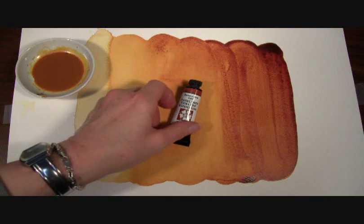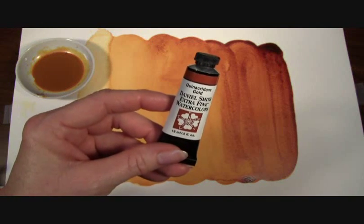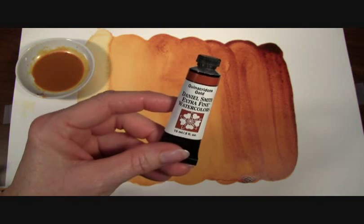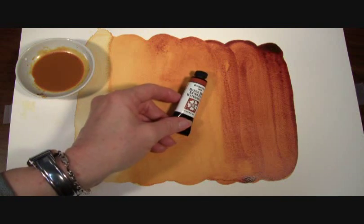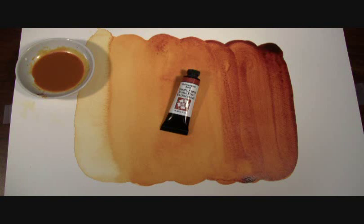Hi, today I want to show you our Quinacridone Gold Extra Fine Watercolor by Daniel Smith, the best watercolors for artists. Everyone's favorite, Quin Gold is part of our Quinacridone collection of watercolors, which are vivid transparent colors on their own and mixed beautifully with other watercolors.